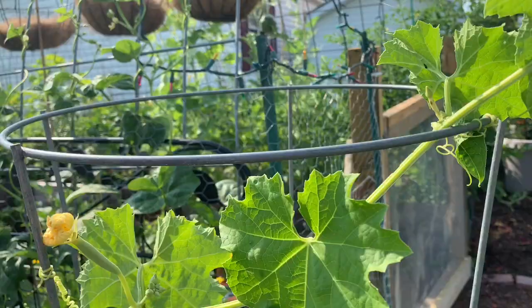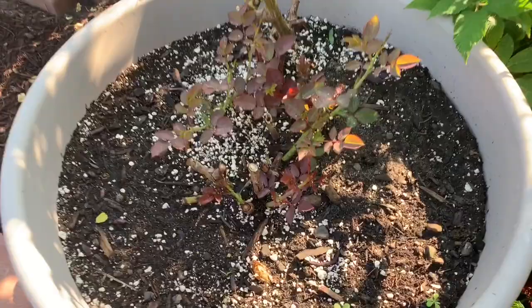Here's a quick shot of my mama's rose — it's doing wonderful.